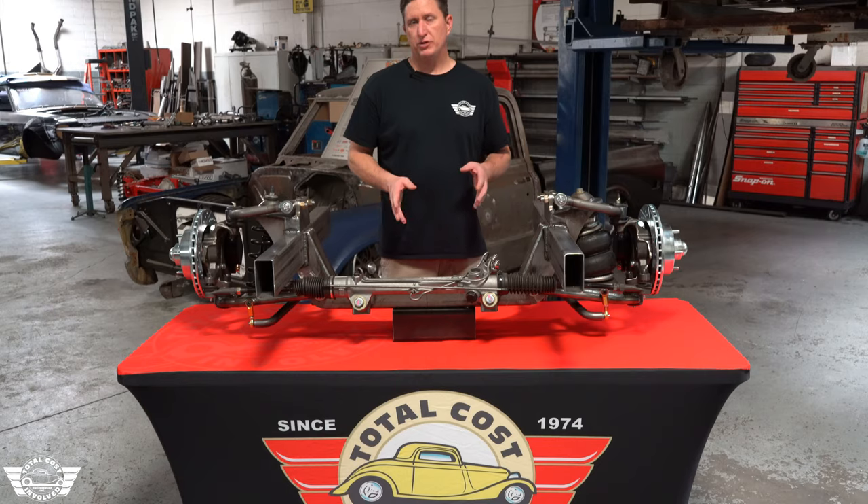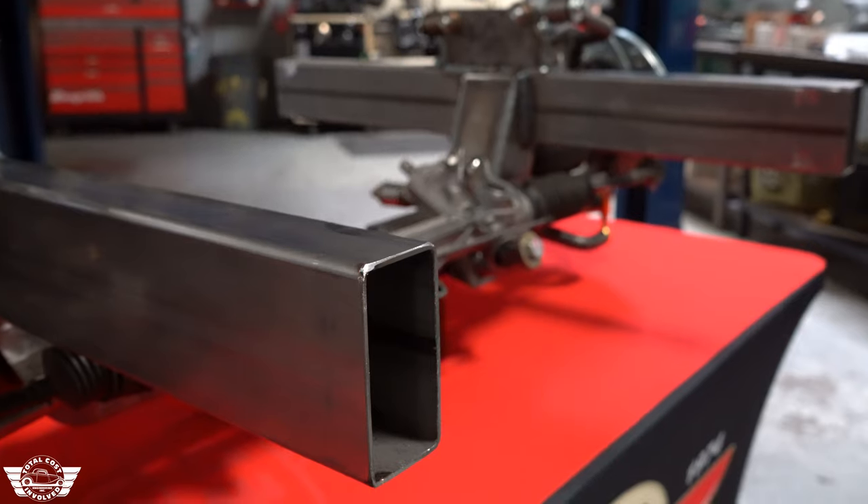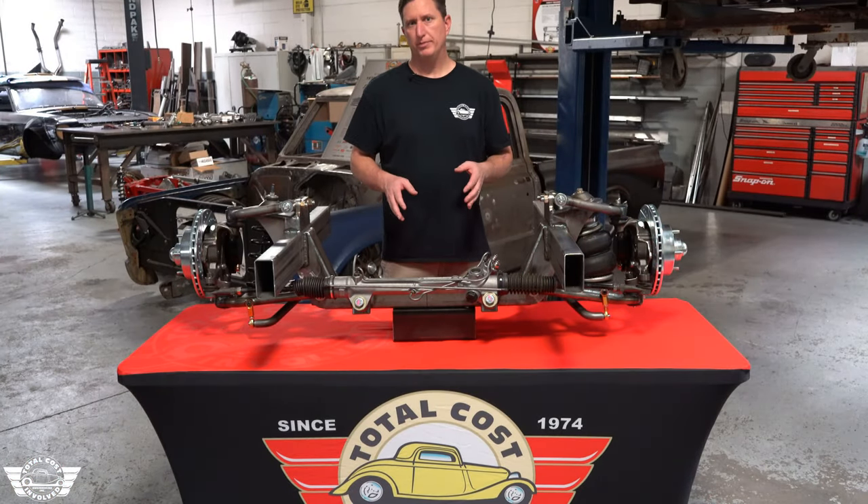These frame rails are 2x4, 120 wall, and about 30 inches long. We try to give you as much option to be able to install these onto your frame rails as possible, and we've got two iterations available for it.